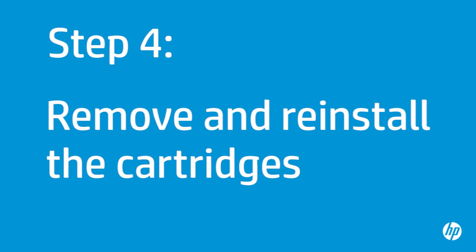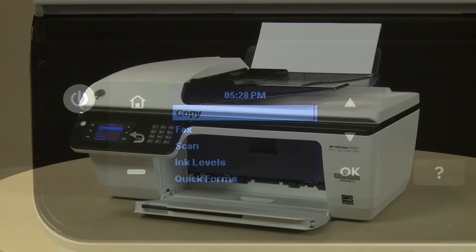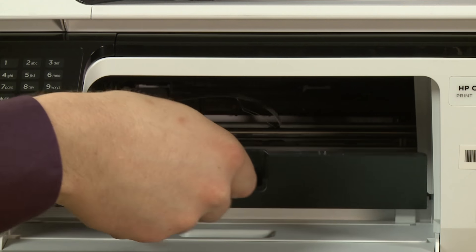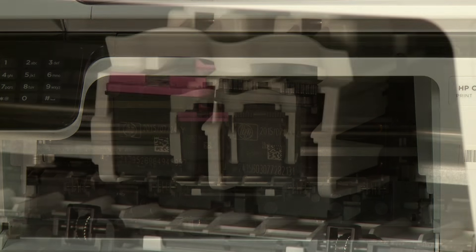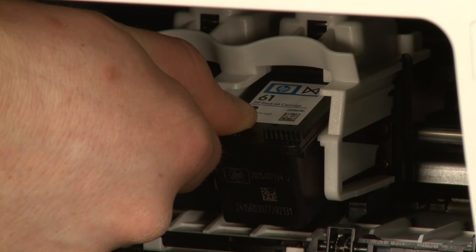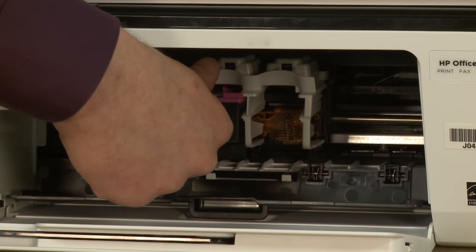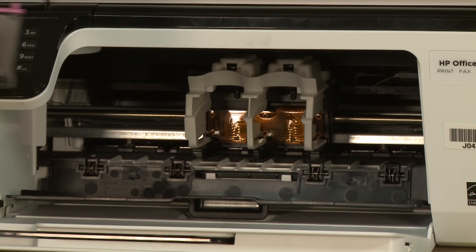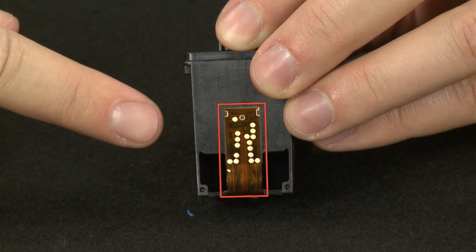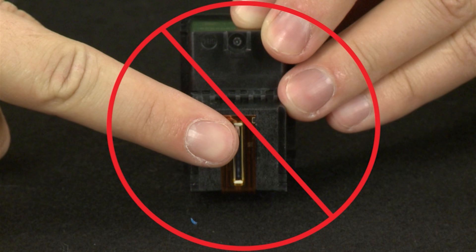Sometimes improper installation or placement of the ink cartridges can cause a carriage jam. In this step, you will fix this problem. The printer must be on for this step to work. Open the cartridge access door. The carriage will move into the access area — allow the carriage to stop moving, then remove the cartridges. To do this, press down on the top of the cartridge to release it and pull it out. Repeat for the other cartridge. When handling the cartridge, be aware of the electrical contacts and ink nozzles. Be careful not to touch them, as touching these can cause clogs, ink failure, and poor electrical connections.